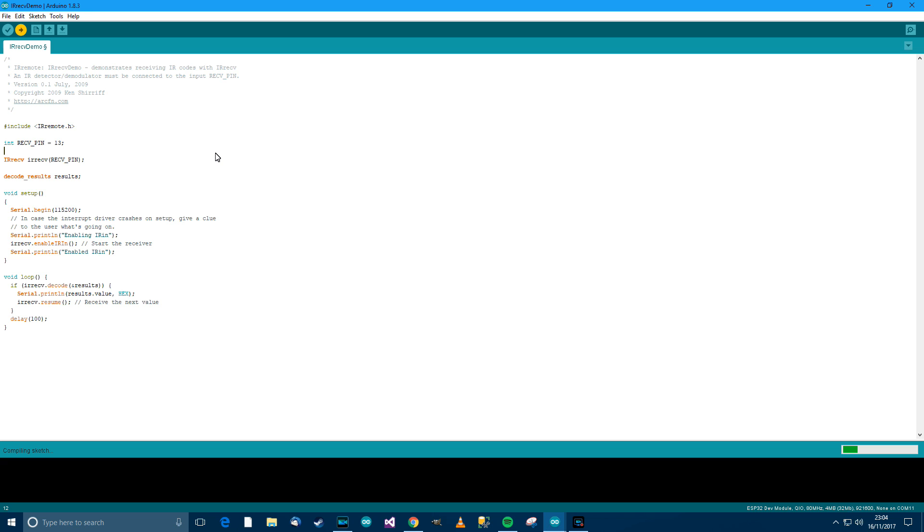We'll give it a minute to upload. What should happen is that when we get the remote — we may have to keep quite close to it because the range is not very strong with that technology — when we press a key it should give us a code on screen. After the code, it will usually repeat with FFFFFF, which is 255255255, meaning the maximum number of the transmission. So when we press a key it will tell us the key and then repeat FFFF, which lets us know the key is being held down.